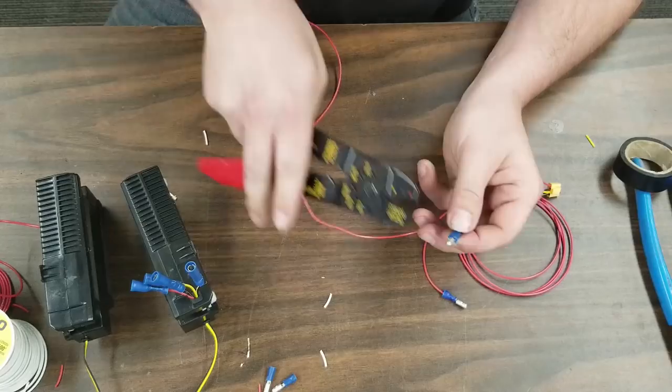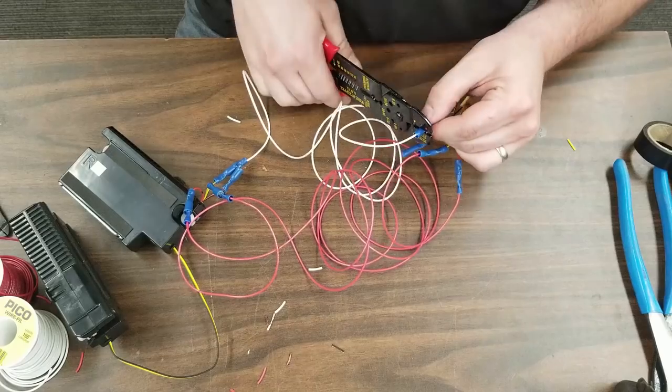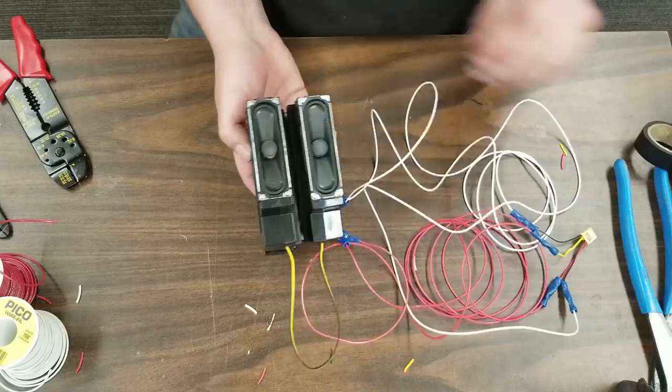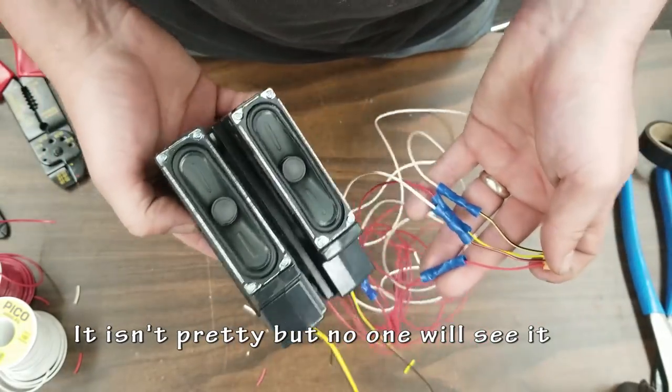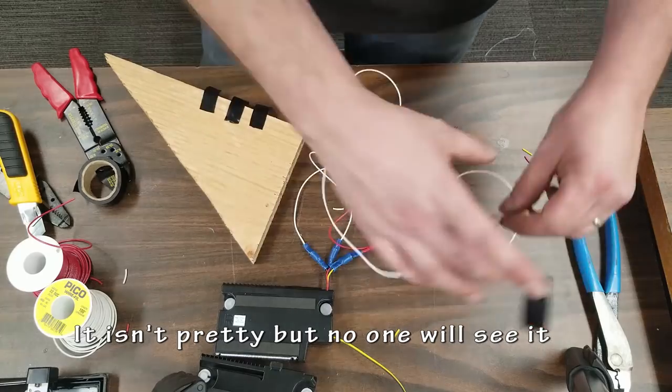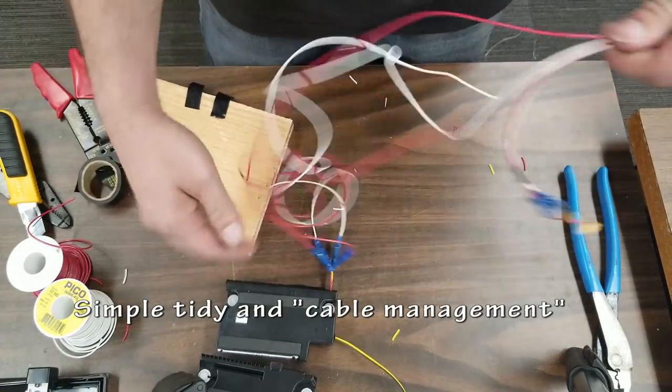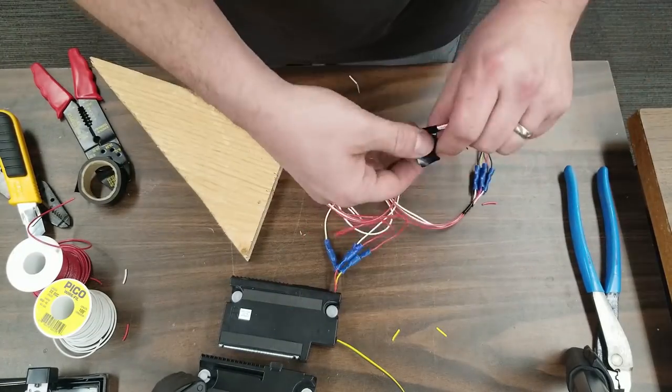I grab my strippers, strip the wire, and I'm going to be crimping them on. I could also solder the wires but I wanted to show this way instead. There are different methods and different tools for this but this worked. Just make sure to test your crimps that they're actually attached. I want to clean up these wires and make them look a little bit nicer, so I'm just going to pull them into straight lines, wrap some electrical tape around it, and call it a day. Nobody's really going to see this when it's all done.